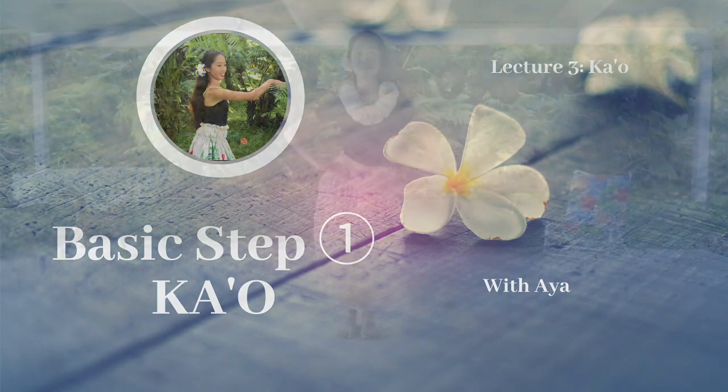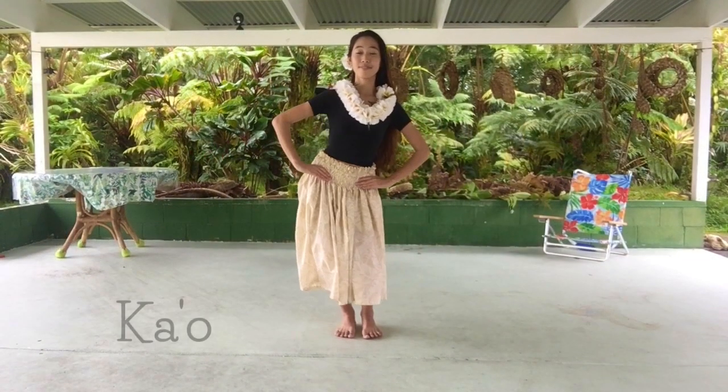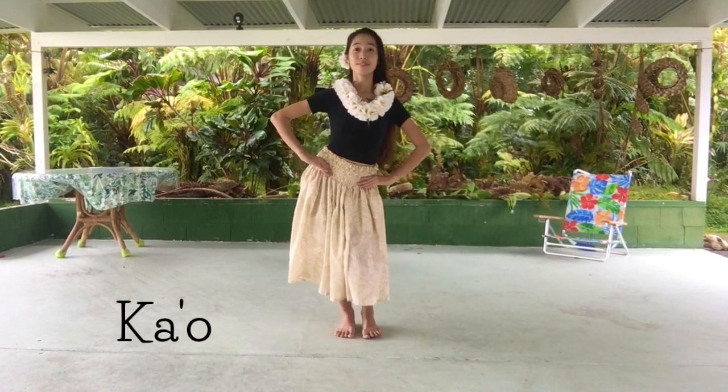Aloha! Welcome back to my hula course. Today, we'll learn how to do kao, our first step.